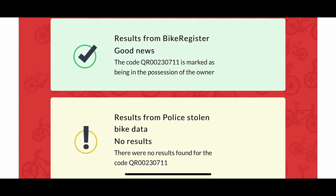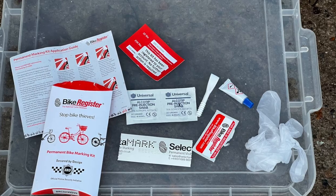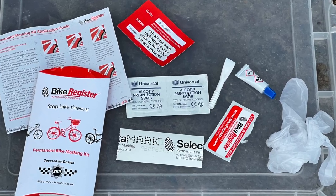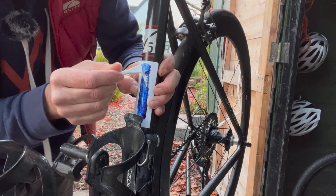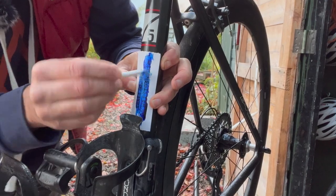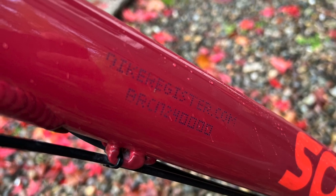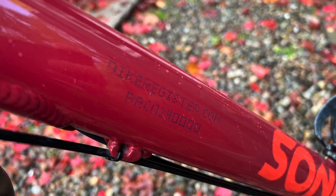You have to use the sticker option if you have a bare carbon or bare titanium bike with no lacquer cover. That's because the next level is to etch the registration number into the bike frame lacquer using a stencil. You can't see it very well on my black frame, but it shows under UV light. The etching is much clearer on Liz's aluminium Camino, and there are more options on the website.